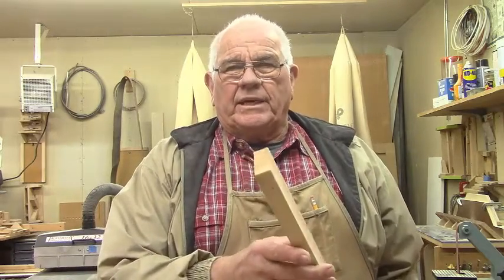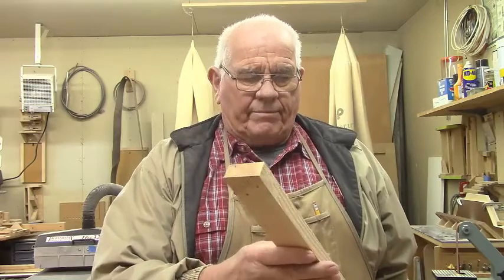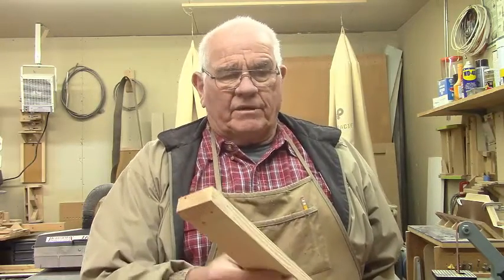Today I'm going to work on a picture frame. I've already cut out a piece — it is two inches wide by seven-eighths inch are the dimensions of it. It's just a scrap of wood that I'm going to work with, but the idea is that I want to make a picture frame where the sides bevel out like this.